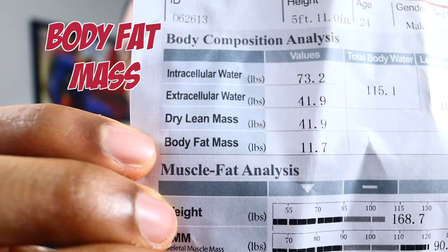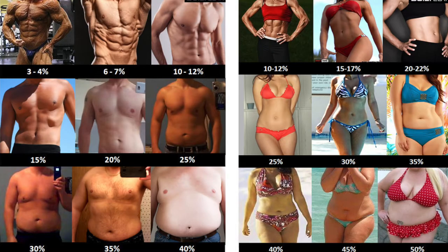And then last of course is body fat mass. So this is in pounds — the body fat mass is 11.7. But really the biggest thing is body fat percentage. We always talk about body fat percentage. I'll go ahead and put a diagram right here of exactly what it looks like for each body fat percentage number.